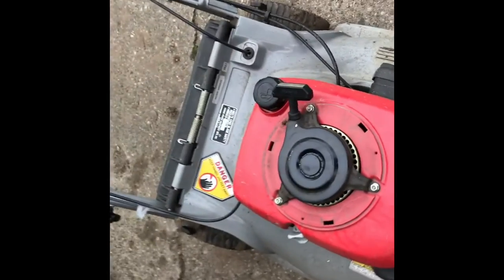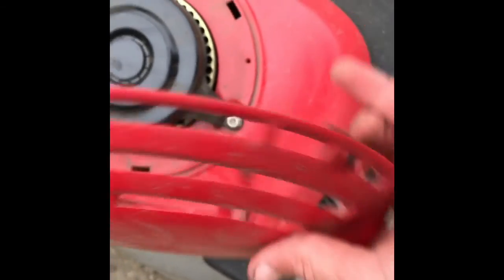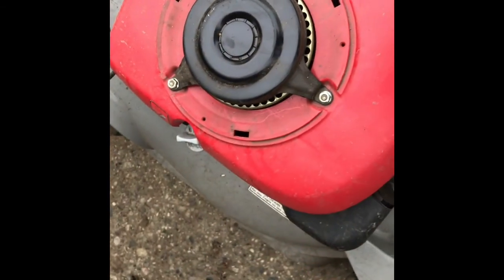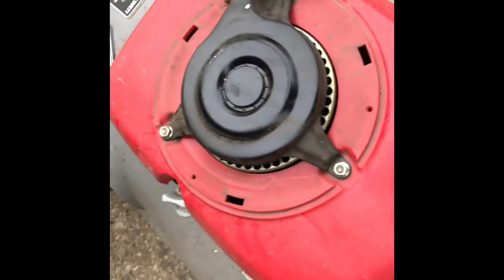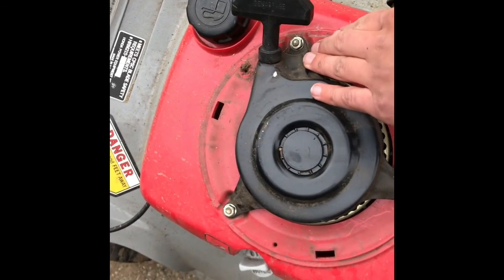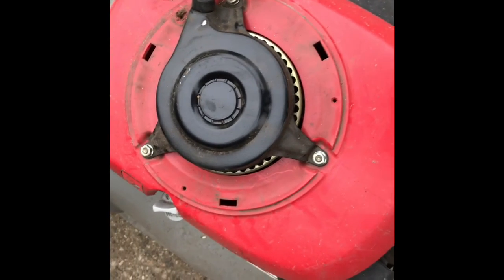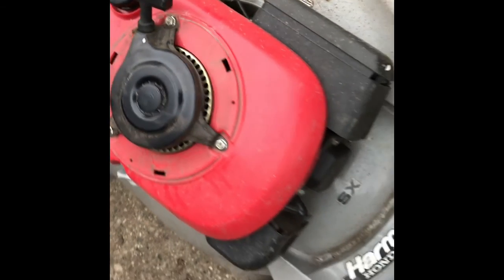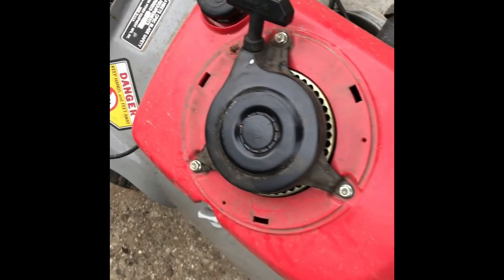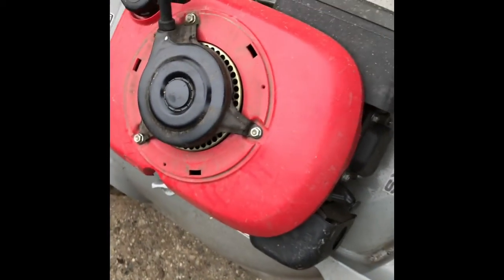So I pulled this cover off. You've got one screw and then you've got three clips on here — you just push them in. So here's our pull cord. I'm going to pull these three off, hopefully that pops this whole cover off so I can take a look underneath and see if there's anything under there.